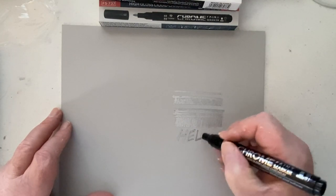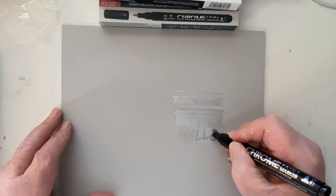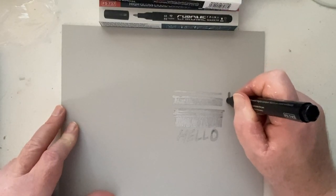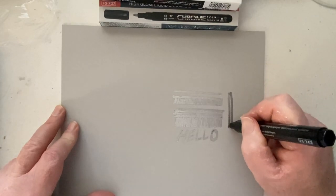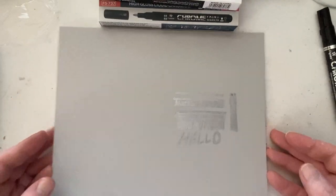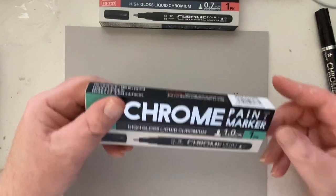Definitely don't sniff the tips of these markers. Here you can see the lines going down — it's not as advertised, but it's not terrible either. You can see some reflectiveness, and when I hold up the paper at an angle you'll be able to see there is a reflectiveness — not a mirror finish like in the advertisement, but not horrible either. You can kind of see the shine there.